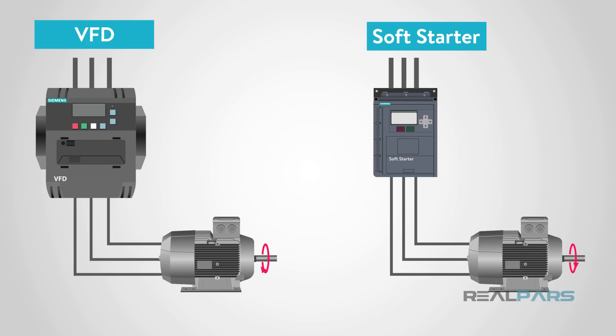And finally, if the size of our device is a determining factor, soft starters are generally smaller than most VFDs.